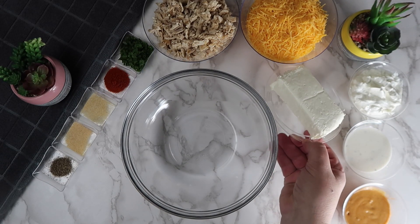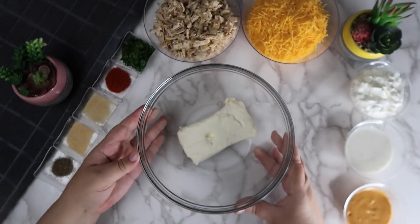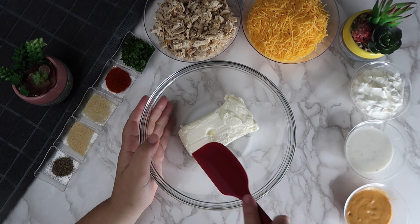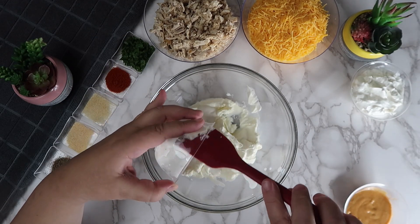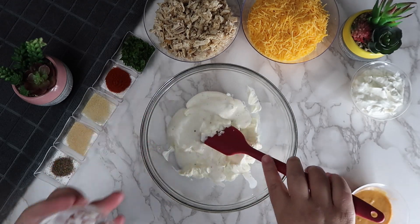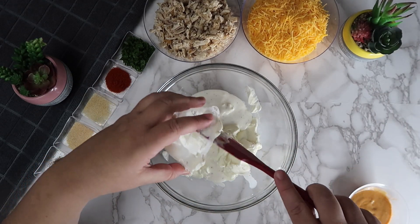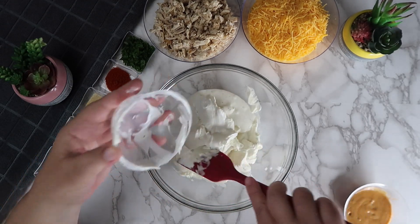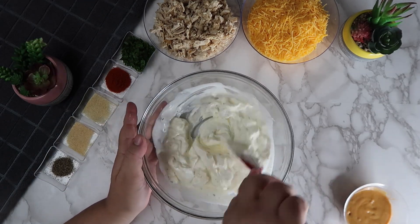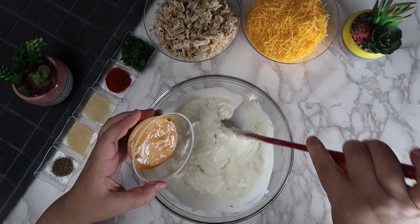In a bowl we are going to add in the cream cheese. Melt it in the microwave for 10 seconds or until it becomes soft. Add in the ranch and the sour cream. Add the mild buffalo sauce and mix well.